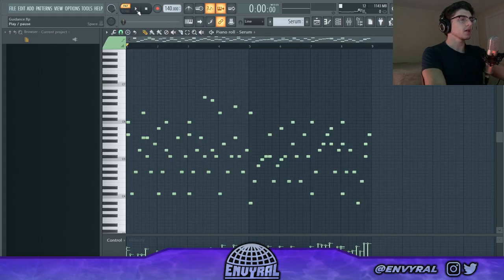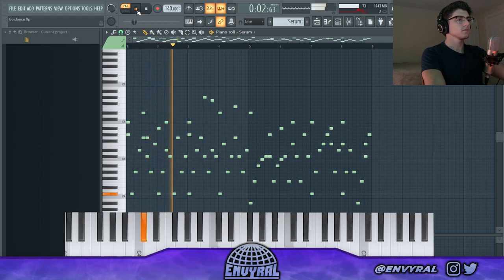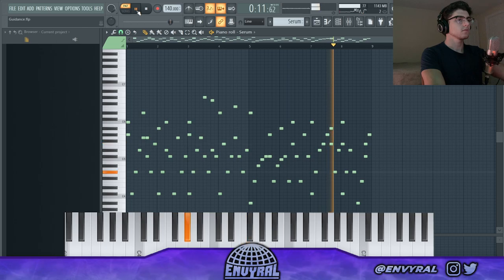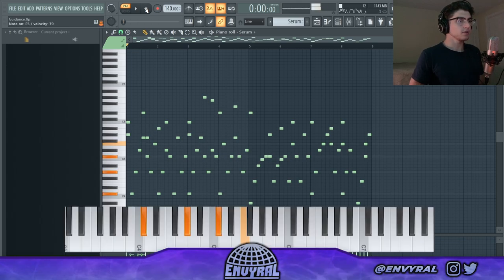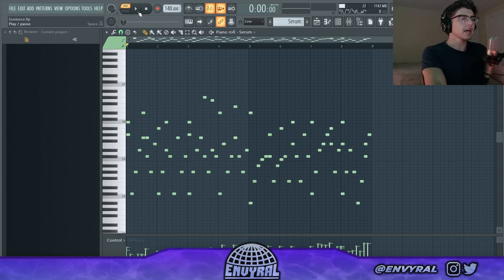I first started with this chord progression using a pluck from Serum. It sounds complicated but it's pretty simple — the chords are basically D-flat major and then B-flat minor. I just have it arpeggiated to create a really cool soundscape.